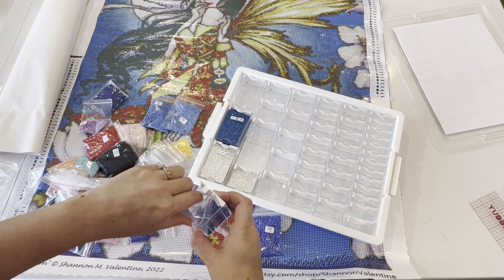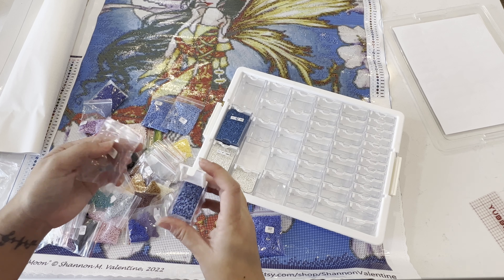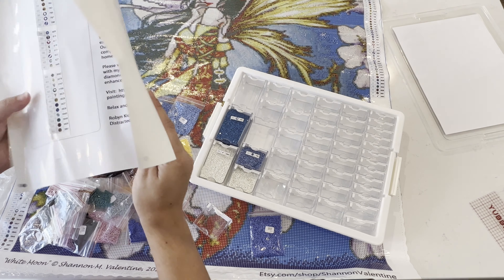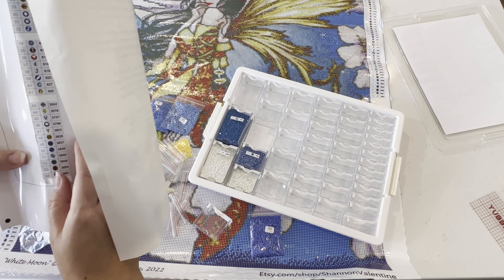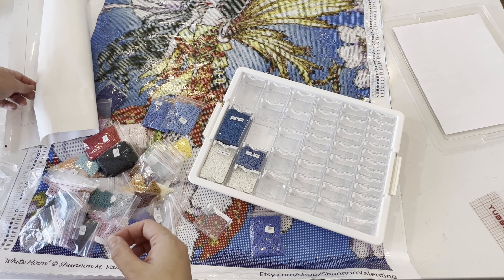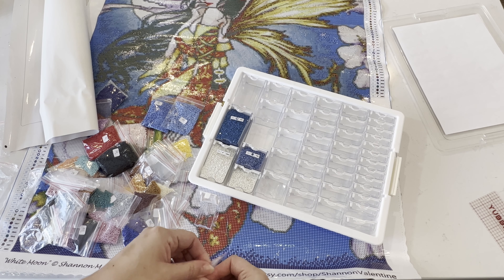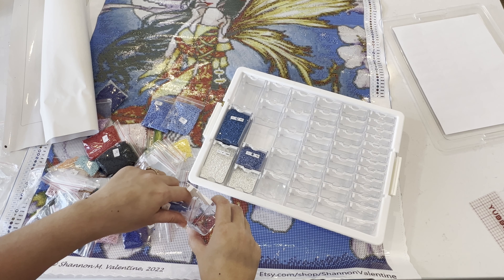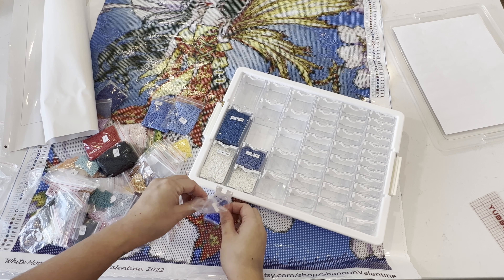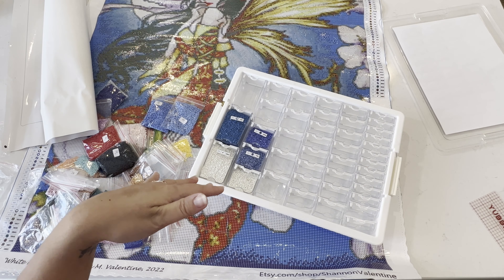One thing I never thought I'd do was have multiple projects going at once — I've always done one project at a time. But I watched some videos where other diamond painters talked about doing multiple projects and it made a lot of sense. They do it because it breaks up the monotony; sometimes you have a lot of color blocking which gets monotonous, so they have a more confetti-heavy project on the side.